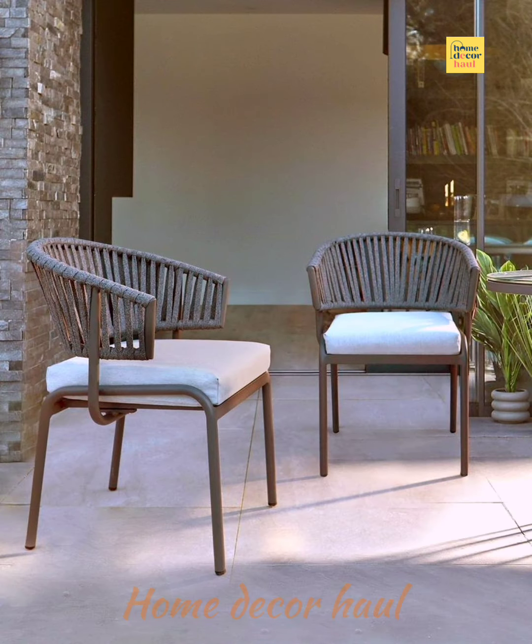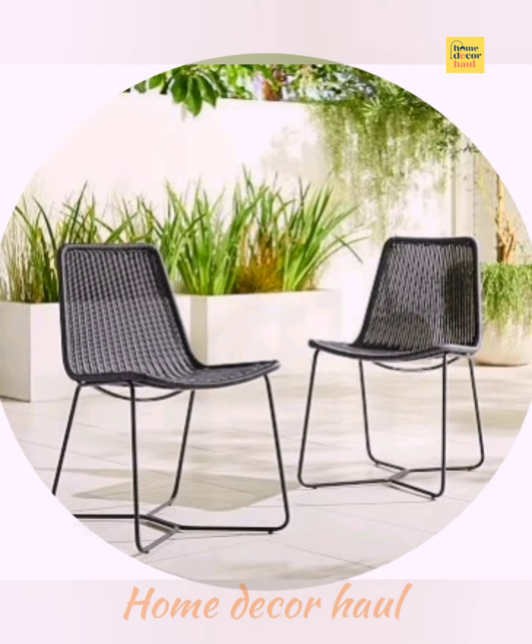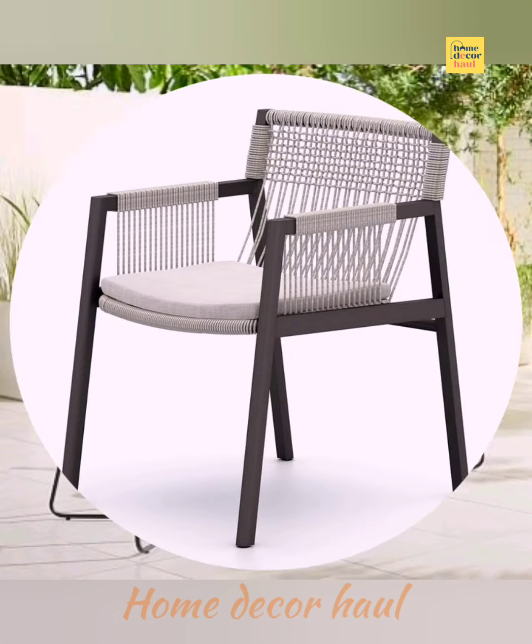I believe this video will help you get better ideas to decor your outdoor dining area. For latest updates, subscribe to our channel, click the show links, and enjoy watching the videos.